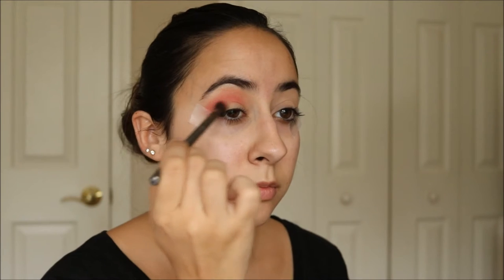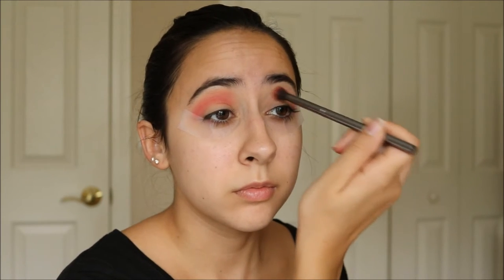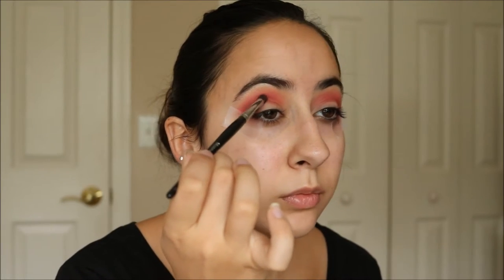I'll be layering the red shades that I used today. So I'm starting off with a lighter red in my crease and just building that up as I go, working my way to the burgundy. I'm doing it like this so that I get a nice fading effect in my crease and there aren't any harsh lines.